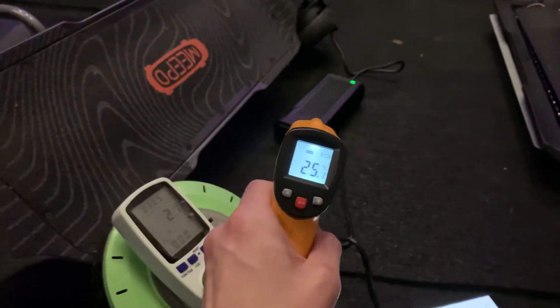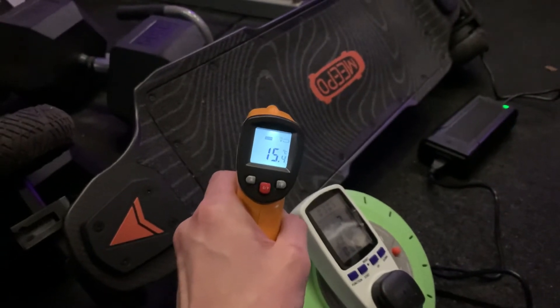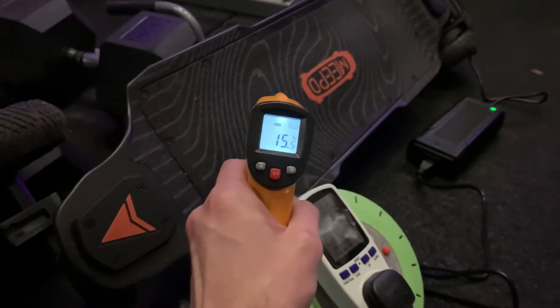It's cooling down now, so it's been a few minutes. The board itself was sitting at about 15 degrees, roughly all around. I can't check the cells right this moment.